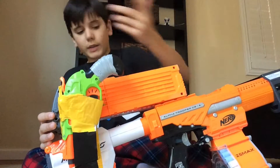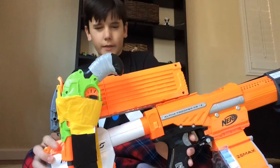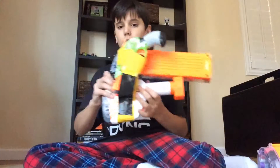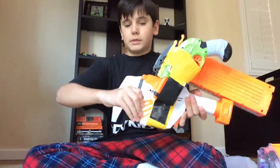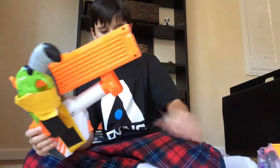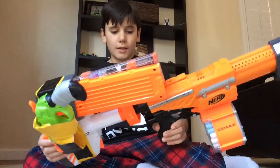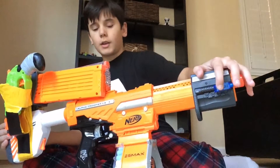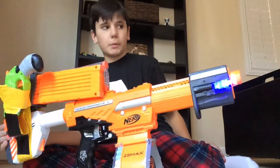One-hand priming is pretty easy. In the Modulus storage stock, I have some darts, a pistol, a double mag holder — it's a pretty good setup — a 25 round drum, and a white light so I can blind people and see better.